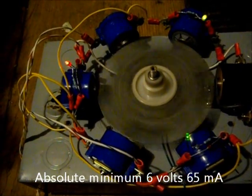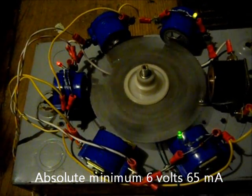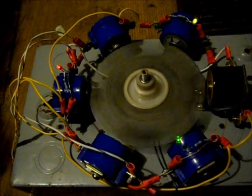That's actually down to 6 volts, just barely enough to keep it going — only about 65 milliamps.